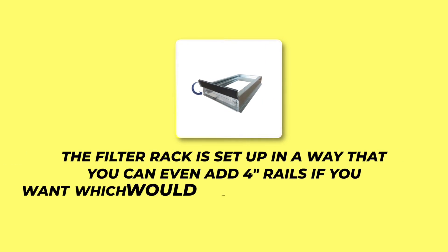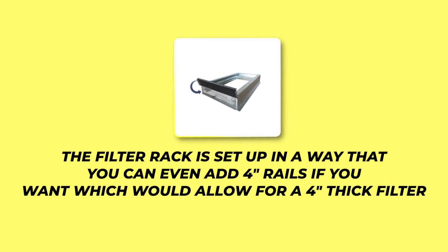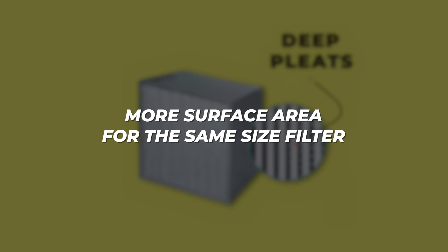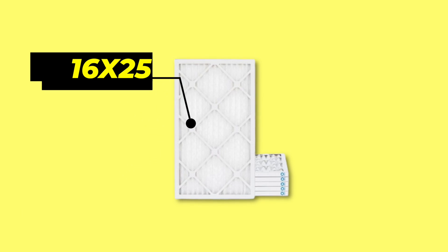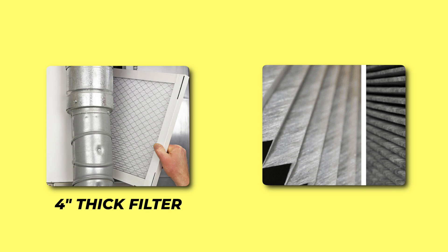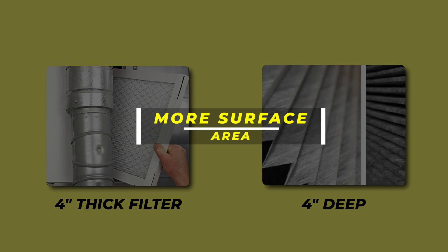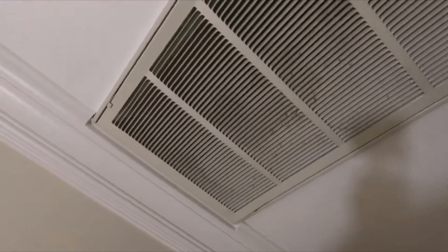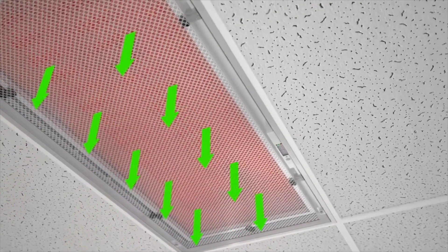The standard filter box on most installations allows up to a two-inch filter rack, and oftentimes the rack can be set up to accept four-inch rails, allowing for a four-inch thick filter. You might think a four-inch filter restricts airflow four times as much, but the opposite is actually true. The pleats are deeper, so you have more surface area for the same size filter — for example, a 16 by 25 inch filter with four-inch deep pleats gives you significantly more filter material.